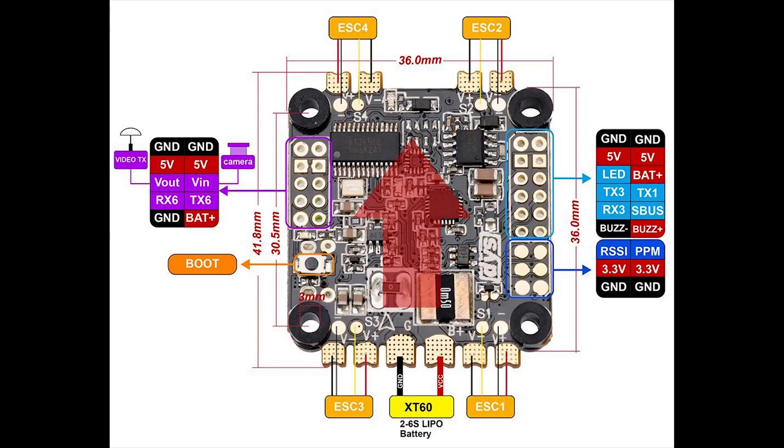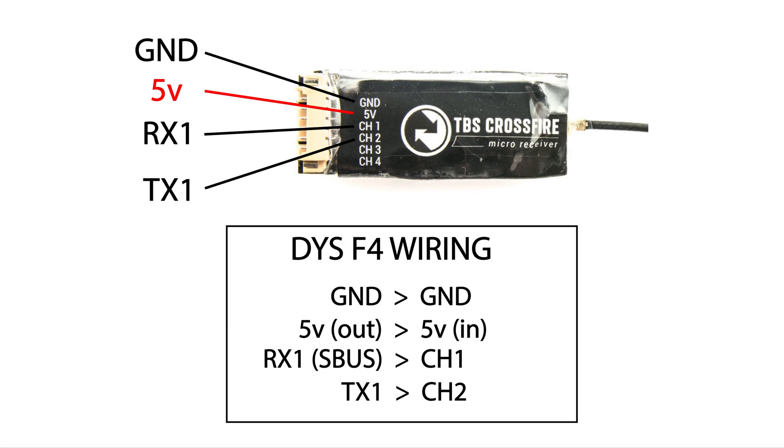We're using the DYS F4 Pro, but the same applies for any flight controller. Have a look online, see if you can find a pinout diagram of your flight controller, and just pick a spare UART — you need the TX and RX specifically. On the DYS F4 we're going to be using the S-Bus pad, which is going to be the RX1 and TX1 pad. As you can see in that picture, we've got ground to ground, 5 volt to 5 volt.